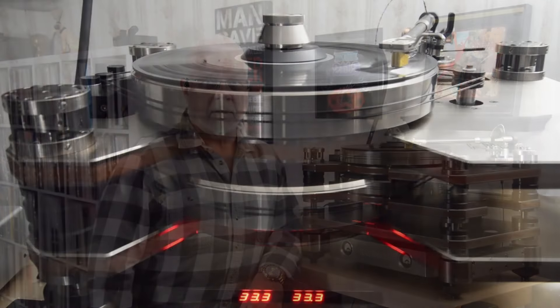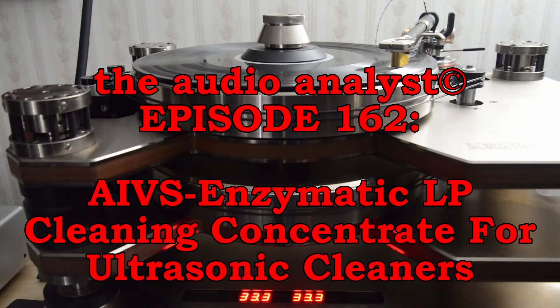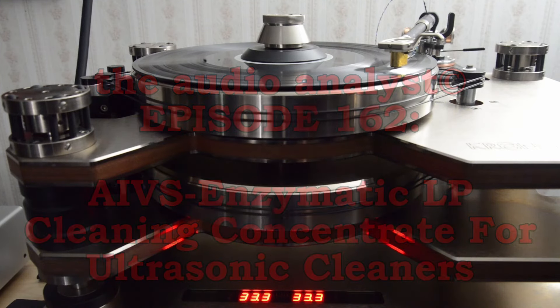Hello everyone, I'm Greg Weaver. Welcome to the Audio Analyst. Before I get into the meat of today's discussion, permit me to share a little history of LP cleaning so that you have some context and perspective.